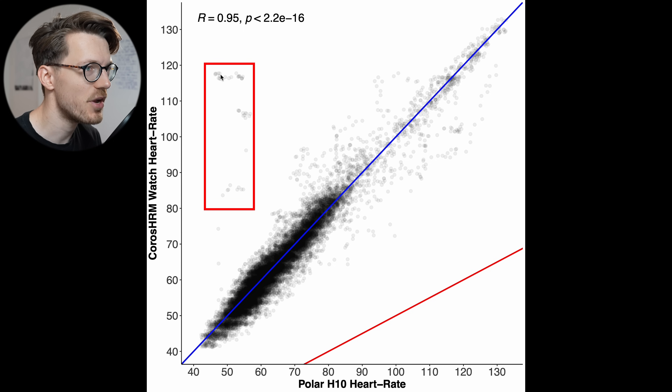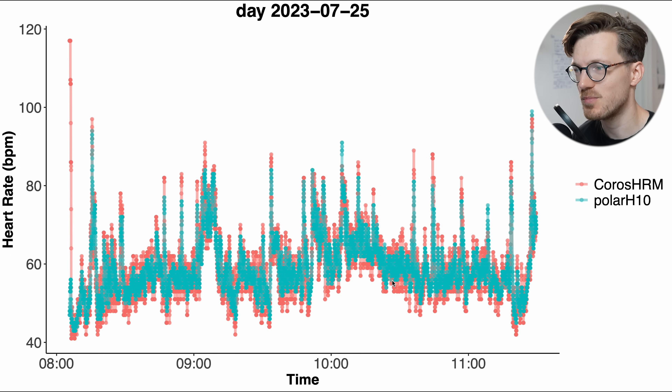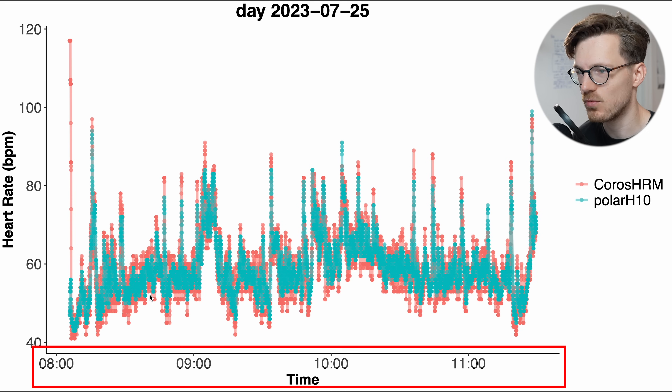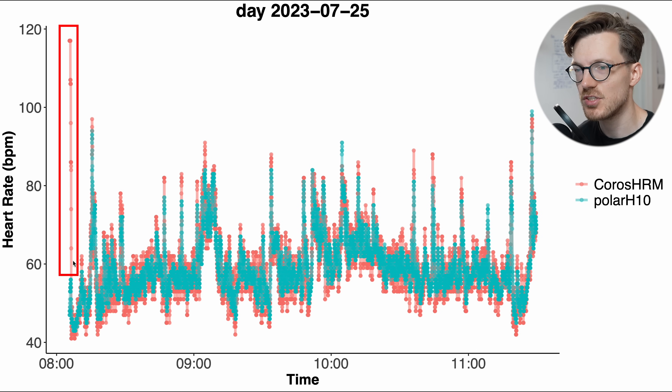Though there were some moments where the Chorus heart rate monitor detected a too-high heart rate — probably double what it should have been in some instances. Still, overall the agreement is very good and the correlation at 0.95 isn't bad at all. Here you can see the results for the first part of the day, where I wore the strap for about one to three hours. There's generally good agreement between both devices, though sometimes the Chorus heart rate monitor tends to pick up more extreme values.